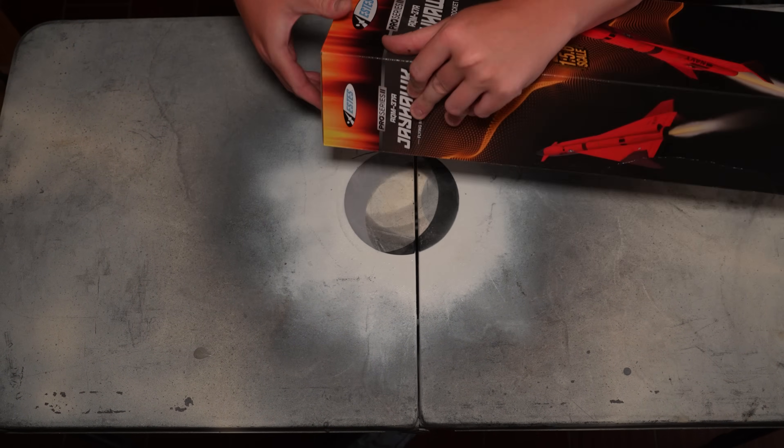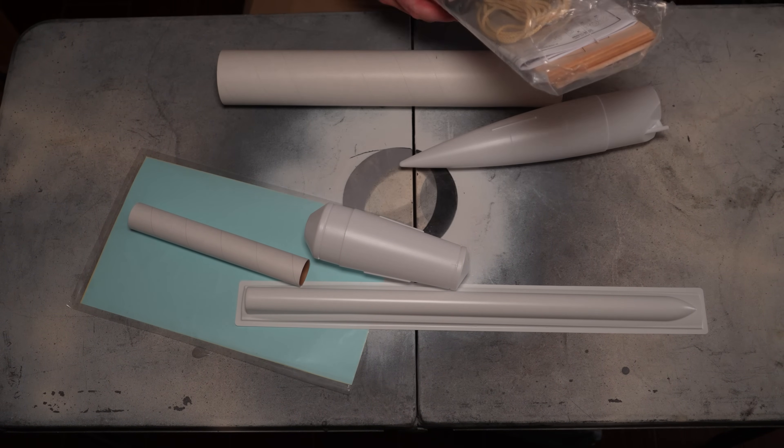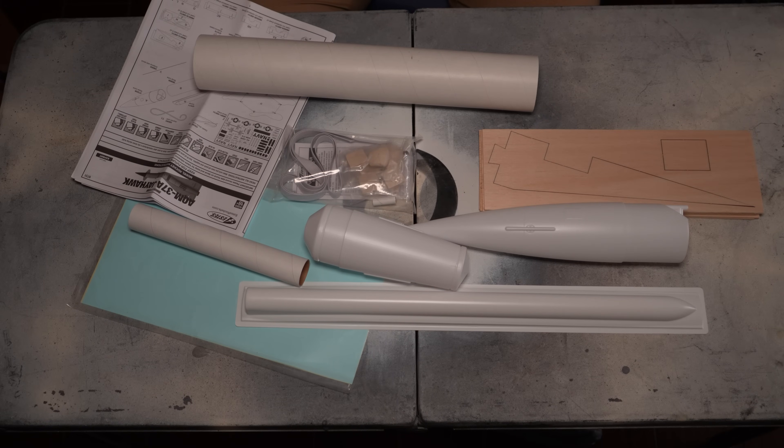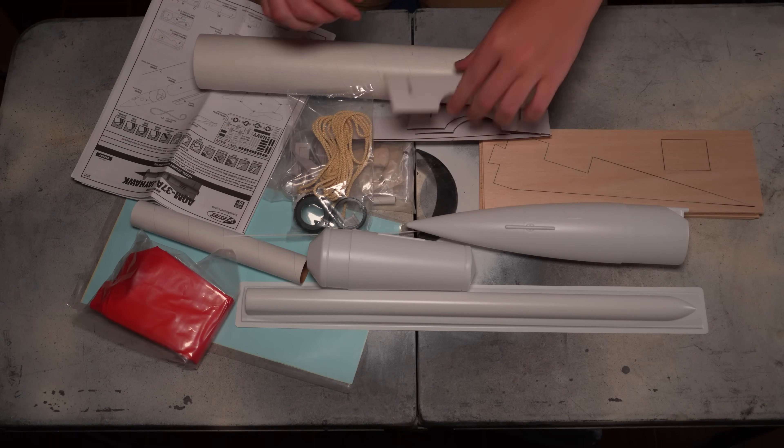As you'd expect with an Estus kit, the Pro Series 2 Jayhawk is very complete. It comes with aramid cord Kevlar, a nylon parachute, and a 29 millimeter motor retainer — yes, it is a 29 millimeter motor mount. For those who had the original Pro Series Jayhawk, that was 24 millimeter; they bumped that up and I'm super excited about it. It comes with nice vacuum form parts and even gives you the option between launch lugs and rail buttons, although I recommend rail buttons and the awesome Estus rail launcher system, which I did a video about as well.